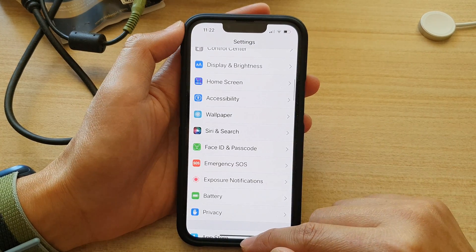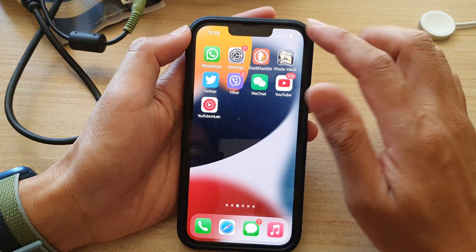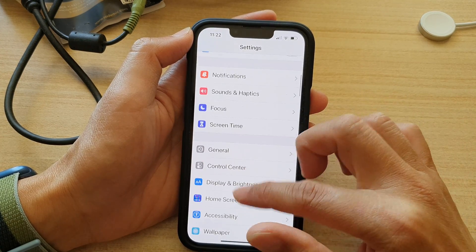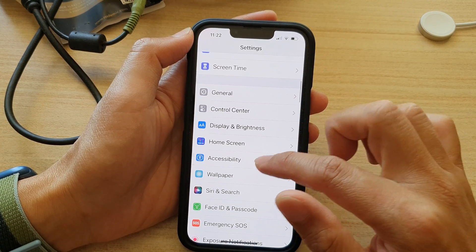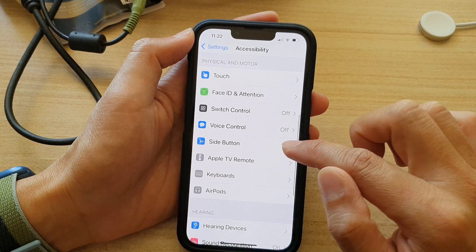First, let's go back to your home screen by swiping up at the bottom of the screen. On the home screen, tap on Settings. In Settings, go down and tap on Accessibility, then in here we go down and tap on Side Button.